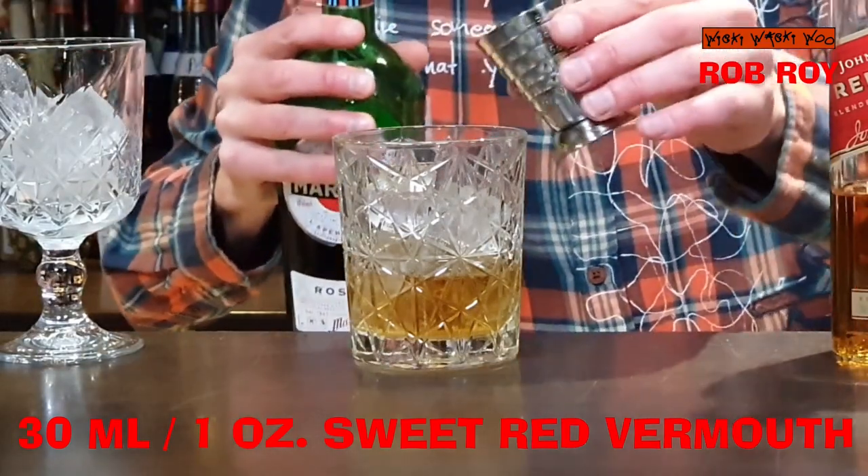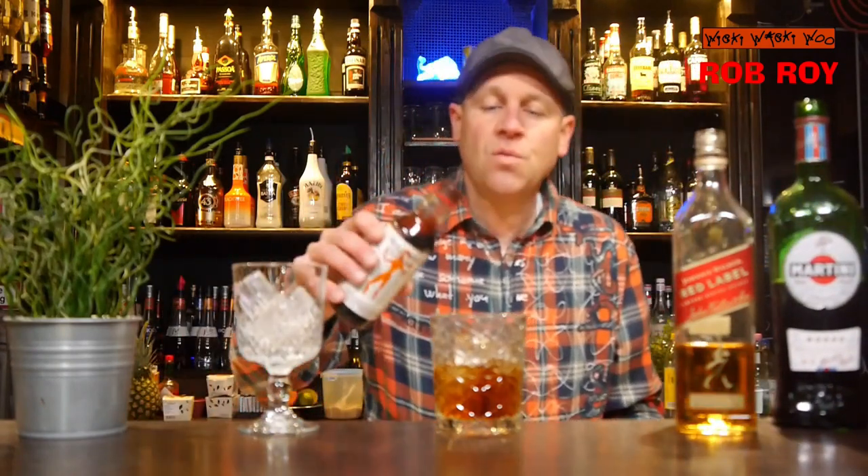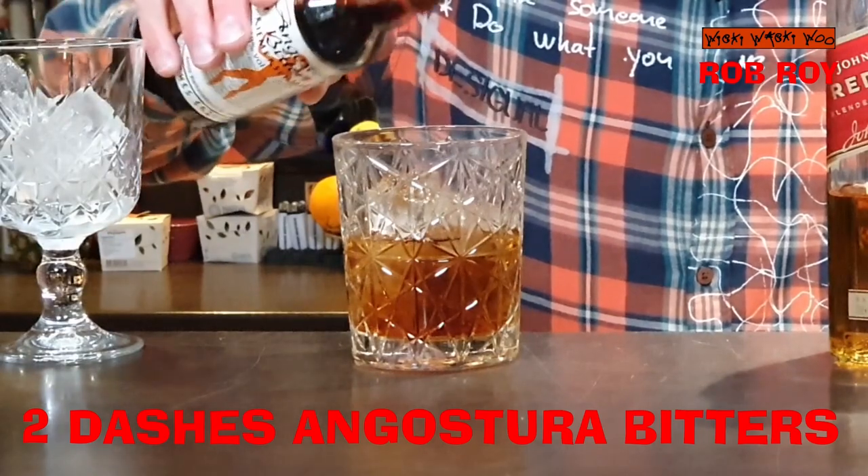I take Martini Rosso, sweet vermouth, and some bitters — two dashes of Angostura bitters. One, two.